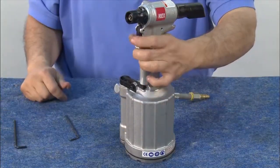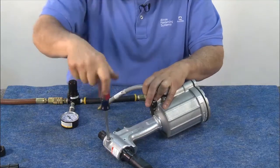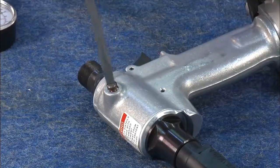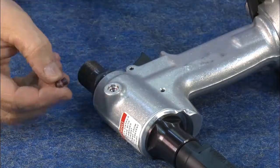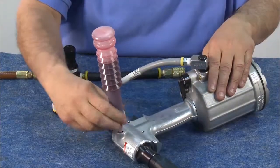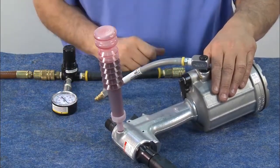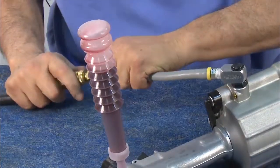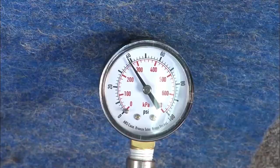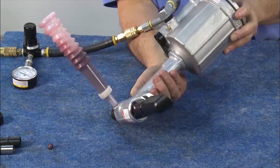You've now completed the reassembly process. The next step is to bleed the tool. Start by removing the screw, then thread in the bottle of fluid. Any of the Dexron oil products can be used. You'll want to make sure to use only half a bottle of oil to leave room for expansion. Next, attach a regulator to the tool between 20 and 40 PSI. Cycle the tool 20 to 40 times in different directions to make sure the air is out and the bottle remains tightly attached.